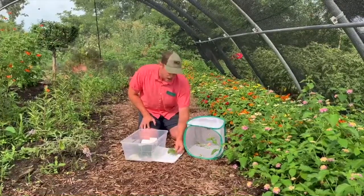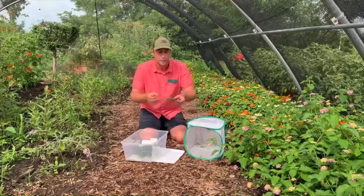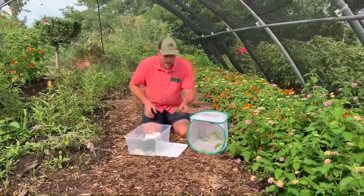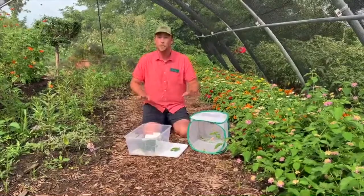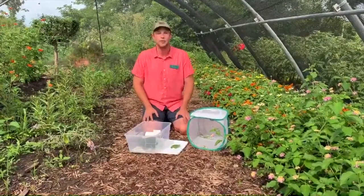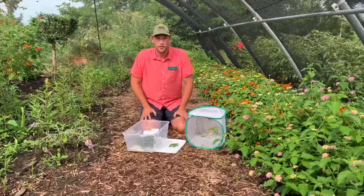Look for milkweed — you might have to find a picture of it online — but find those leaves that look like they've been munched on and you should be able to find a monarch caterpillar. If you have parsley, dill, or fennel in your yard, you will find black swallowtails on those plants.